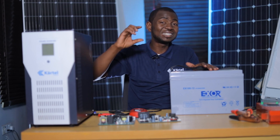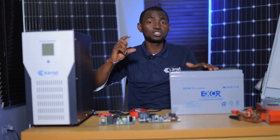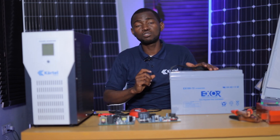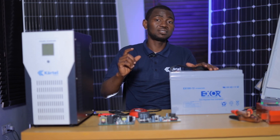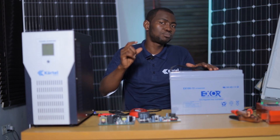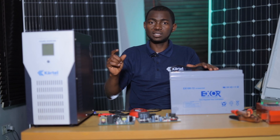Take note — I call it the DC input voltage of the inverter. So anytime you are planning to connect an inverter to a battery, it is very important for you to check the DC input voltage of that inverter.